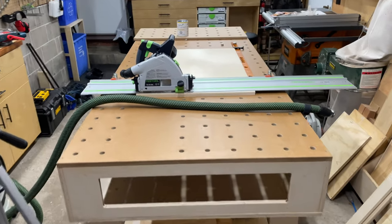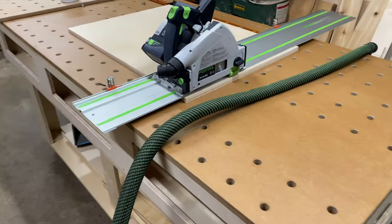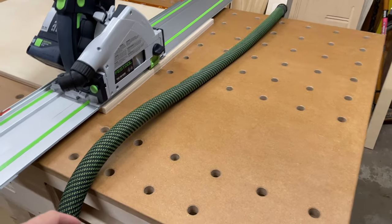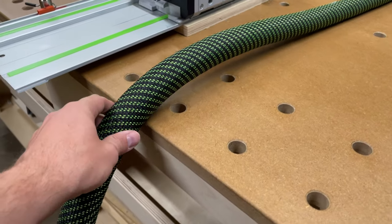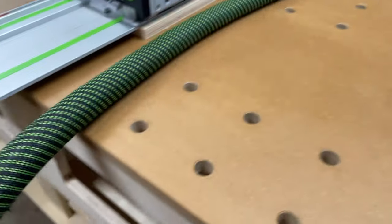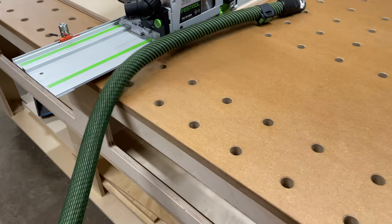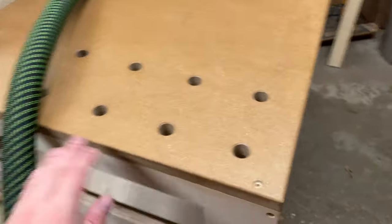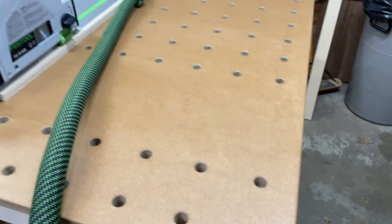Hey everybody, so I actually do have a fifth update relatively quickly — let me show you what I've done. There are a few things that have happened to this table and you'll see the finish in a moment. I did an eighth inch round-over on the edge, and now my dust extractor cable can freely move and doesn't get hung up. Pretty happy with that — it also just leaves a nice clean edge.